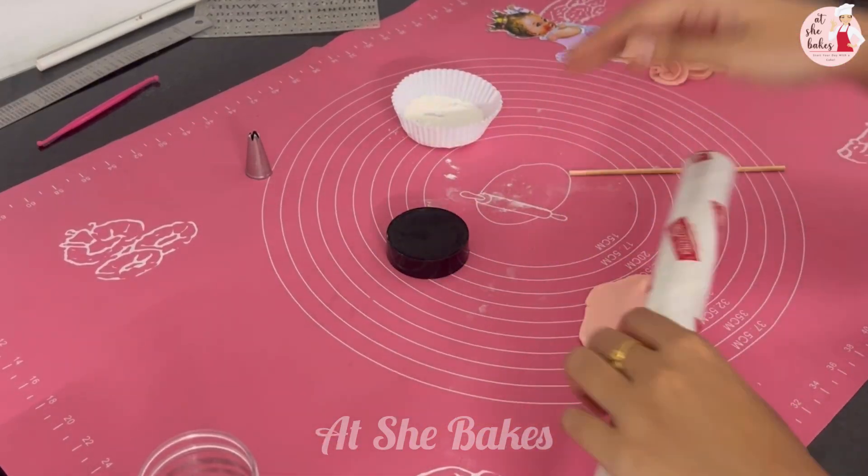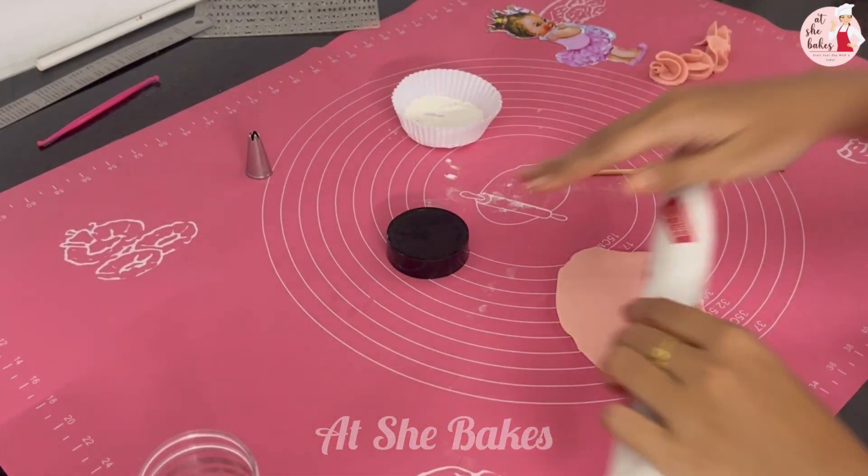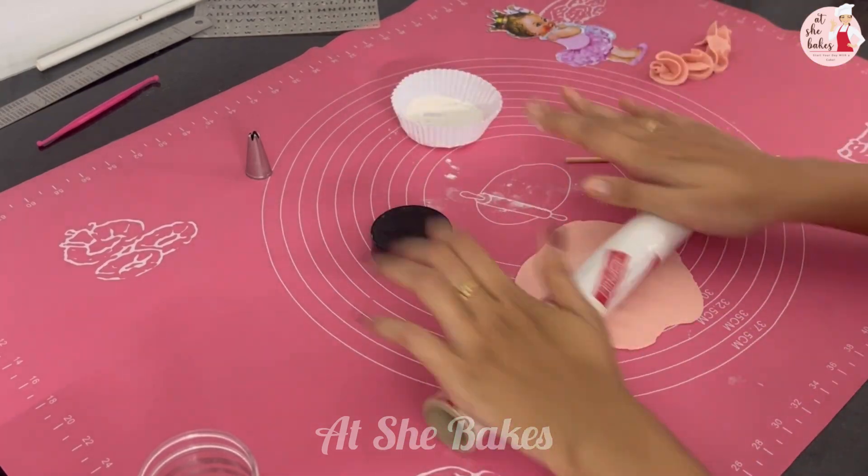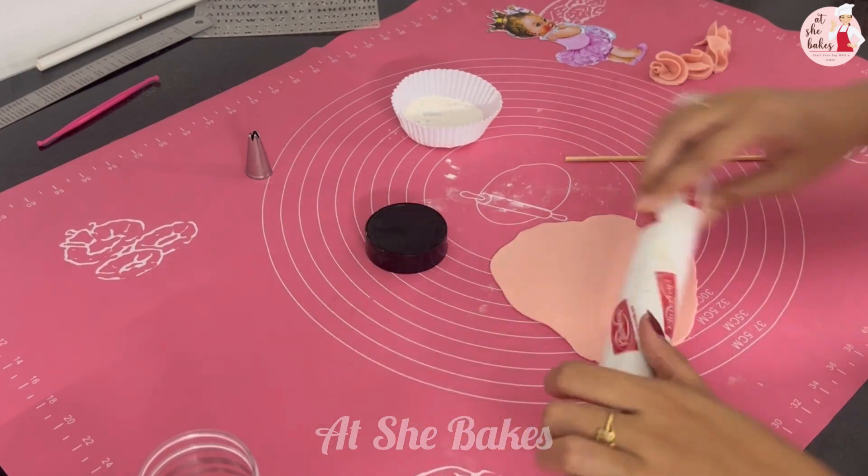Hello guys, welcome back to the channel. Today I am going to show you a new video. We are going to show you a Barbie trending cake. We have one variety Barbie — I have a Barbie theme.